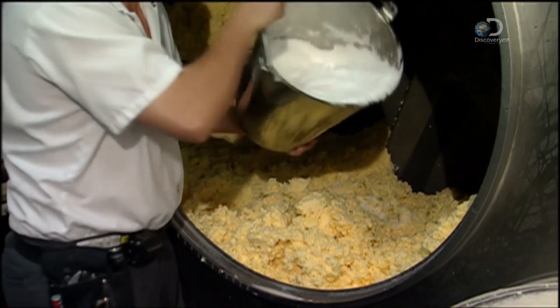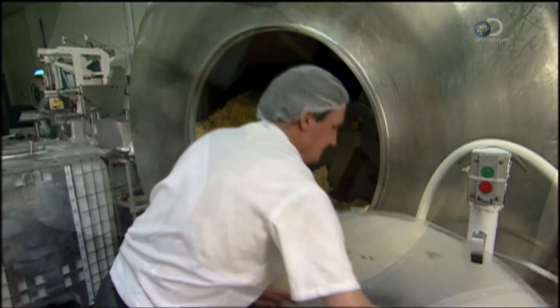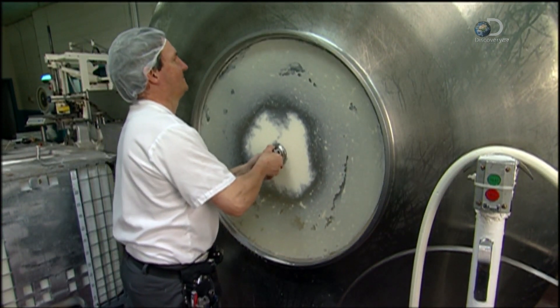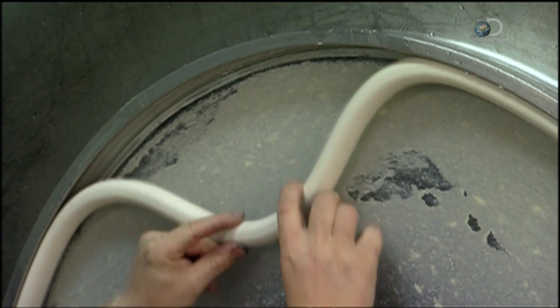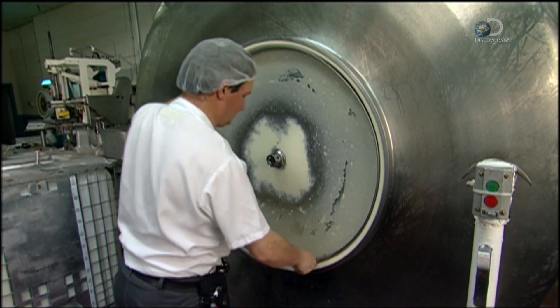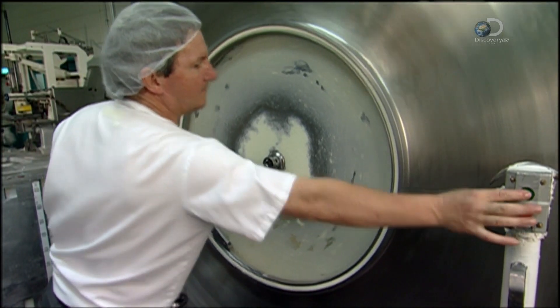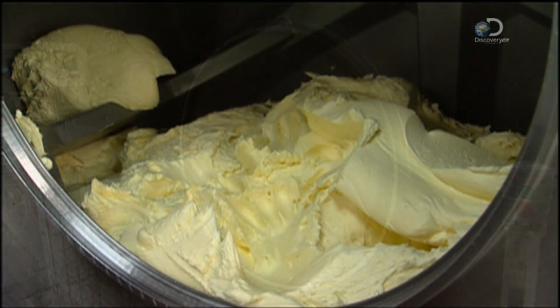This dairy uses the buttermilk to make ice cream. The popcorn butter — all 684 kilograms of it — has the same consistency as regular butter at room temperature. A worker flavours it with 14 kilograms of salt. This dairy also makes unsalted butter. After another 30 minutes of churning, the fat molecules thicken even more and blend with the salt. The resulting butter is yellow because of its natural vitamin A.